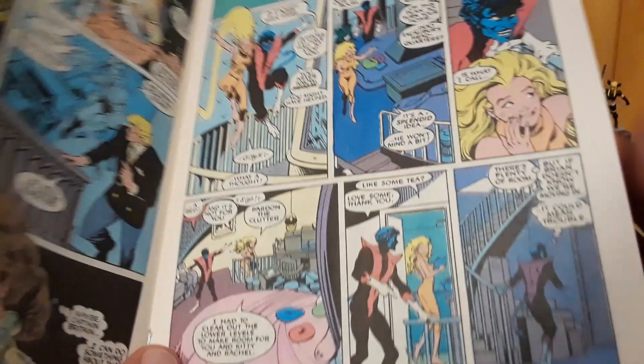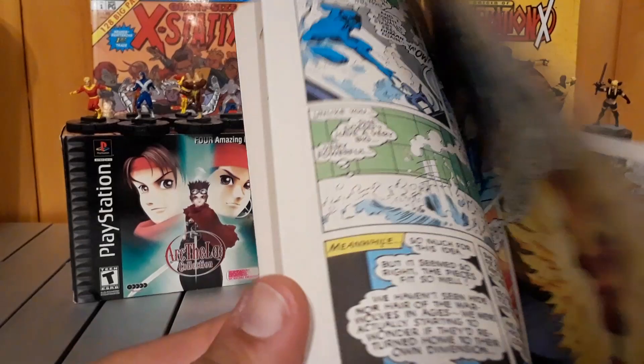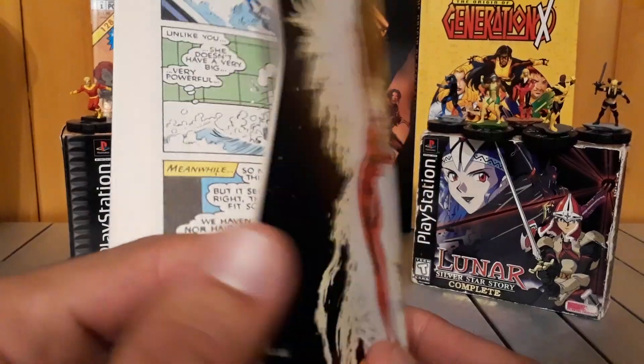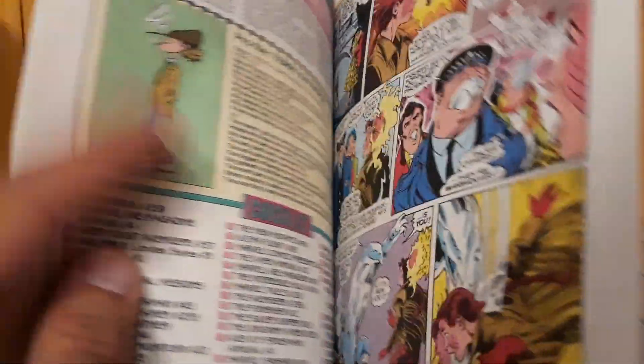Megan's hanging out with Nightcrawler. Captain Britain is talking about his old flame, his soap opera drama BS. And Kitty Pryde disguises herself as the Warwolves to try to draw them out. Because the Warwolves are after Phoenix — I guess the Warwolves are agents of, like, Mojo or something.